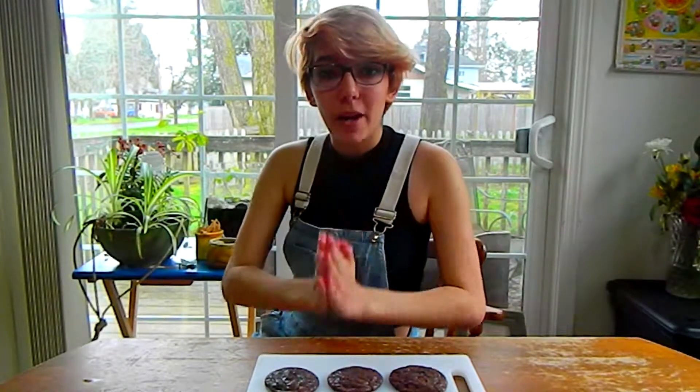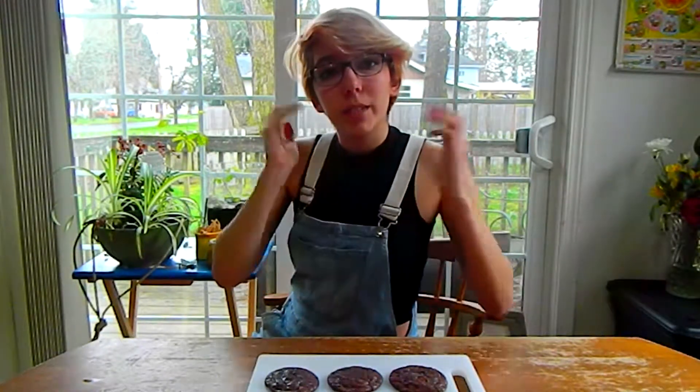So I've got three of my cookies right here, the rest are over there cooling off. It is my personal opinion that a brownie is not complete unless you put powdered sugar on it, so that's what we're going to do now.